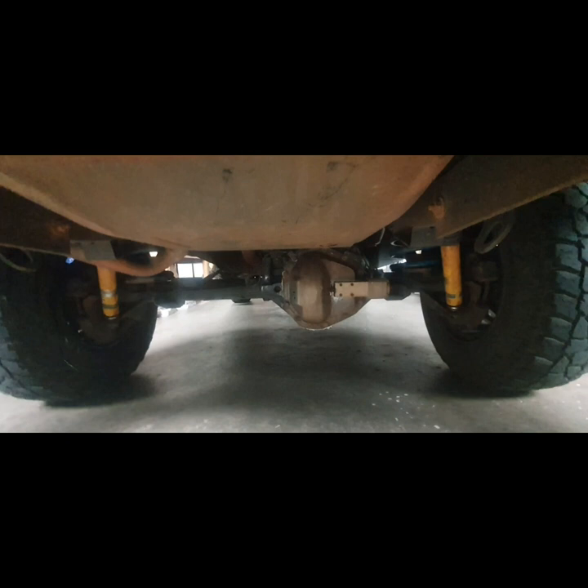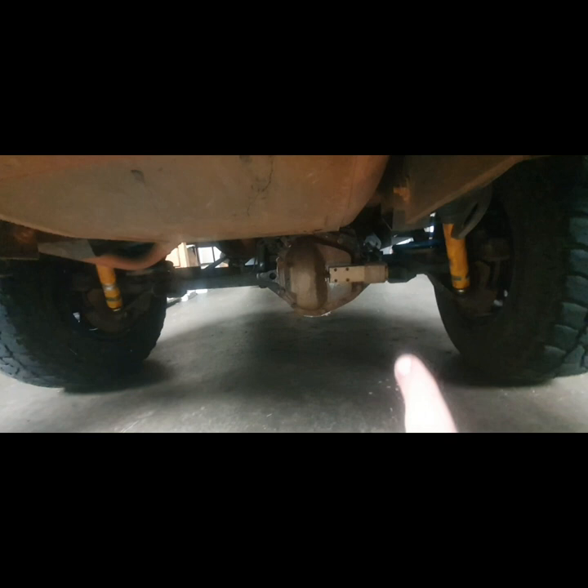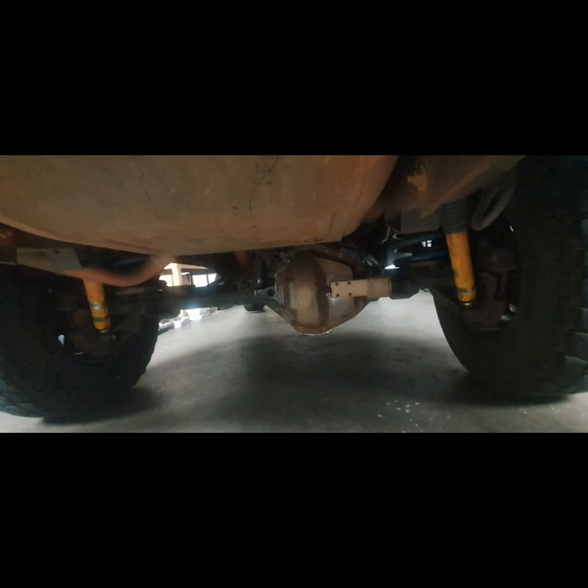This diff lock would last a hundred years easy, and you wouldn't get that with any other diff lock on the market. Dad's changed it to be air — so the TJM Pro Locker is what this diff is now. So instead of having a vacuum, it has a pneumatic cylinder with an air compressor in the car somewhere, wherever you decide to put your little air compressor. That's what TJM sell — they call it the Pro Locker.